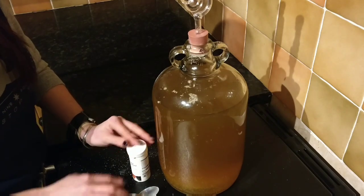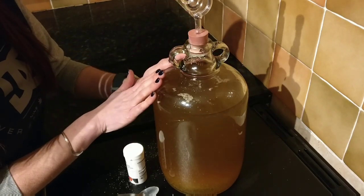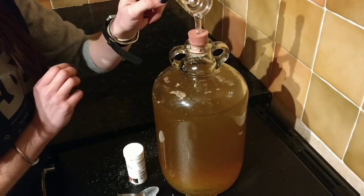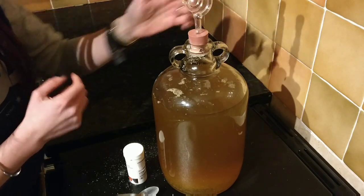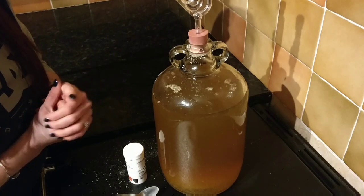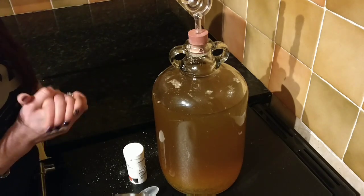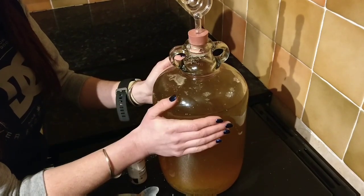You might be wondering why I haven't filled the liquid right to the top. The reason is that over the next couple of days it's going to really kick off with fermentation, and if the liquid is right up to the top it's going to bubble through the airlock and make a mess. Because the yeast is creating carbon dioxide, I don't need to worry about oxygen in here — it will soon be displaced by the CO2.